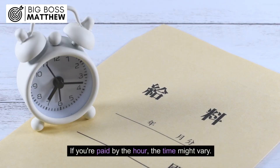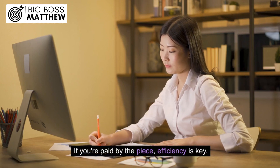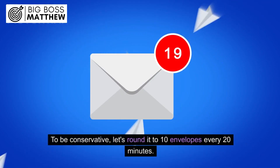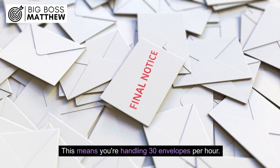If you're paid by the hour, the time might vary. If you're paid by the piece, efficiency is key. Assuming a consistent pace, let's say you stuff 10 envelopes every 17 minutes. To be conservative, let's round it to 10 envelopes every 20 minutes, meaning you're handling 30 envelopes per hour.